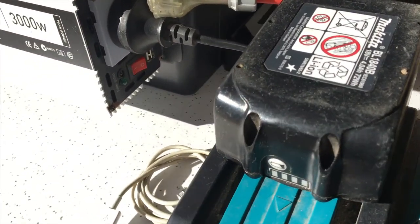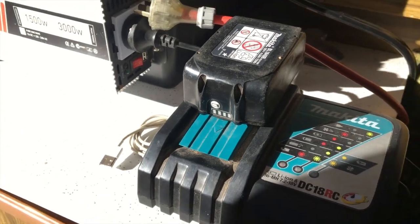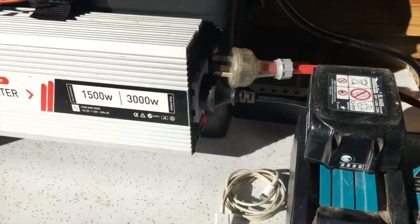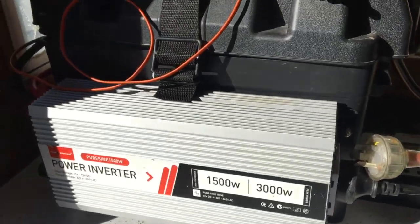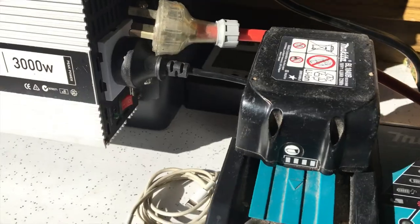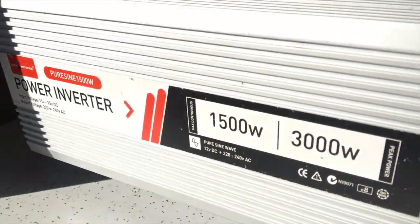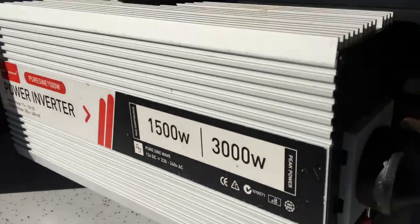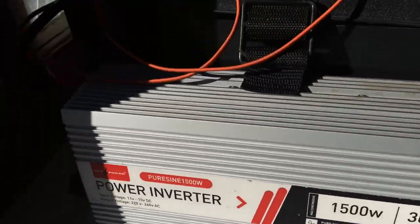The Makita battery is whizzing to life again. I reckon that's probably got about another half an hour in it and it'll be charged. Very happy with that purchase.